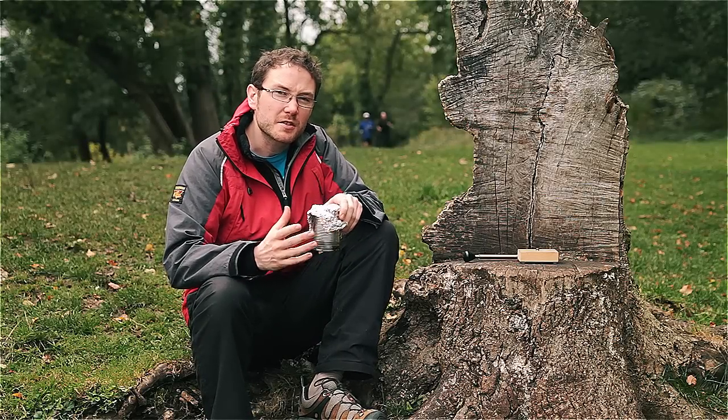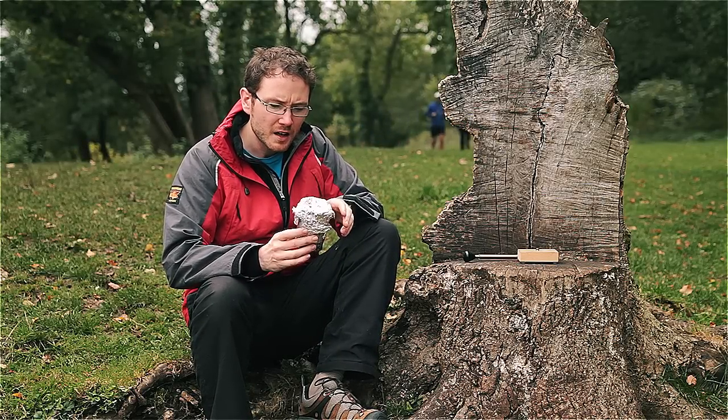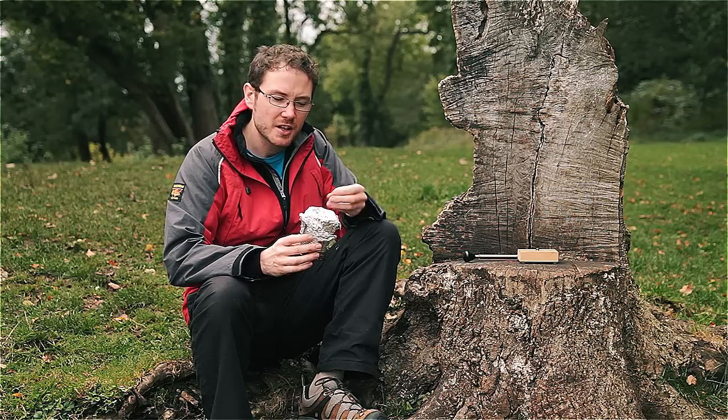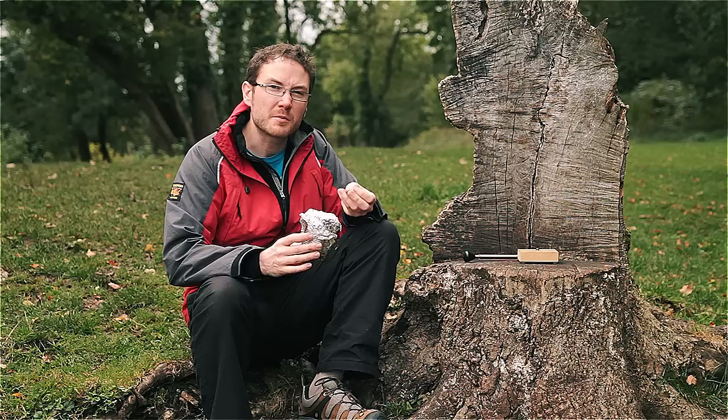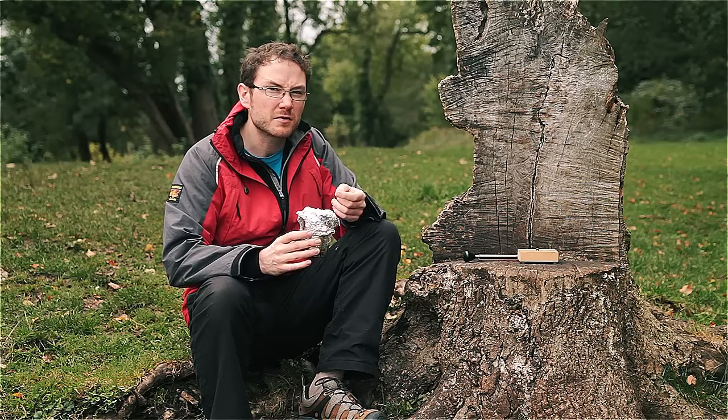You can either use tinder that you can purchase from educational suppliers or you can try making your own. The cotton I was using is better for giving a little bit more of a flare or a flash, but if you want something that's going to glow with an ember from which you could light a fire, you can actually use cotton from a t-shirt.